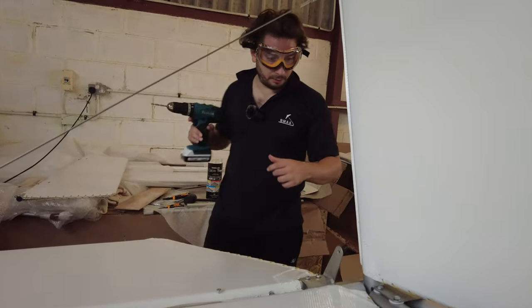Check nothing's moved. It all looks fine and dandy. Now I can do the final hole and put this bit behind me.